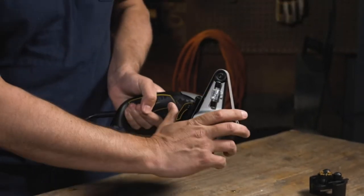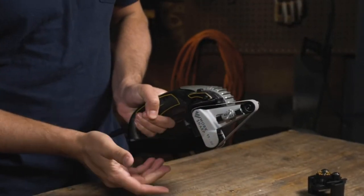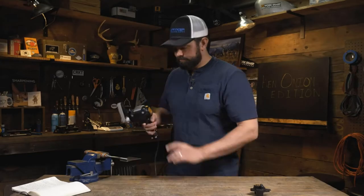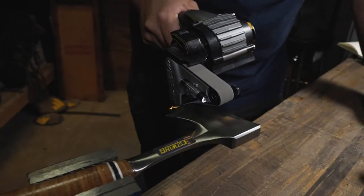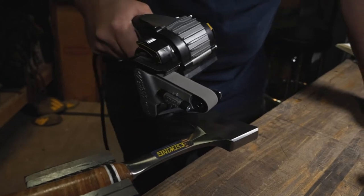Proud to be an American company, WorkSharp is part of Darex, a fourth-generation family-owned company in Ashland, Oregon. For over 40 years we have been engineering industry-leading sharpening tools.